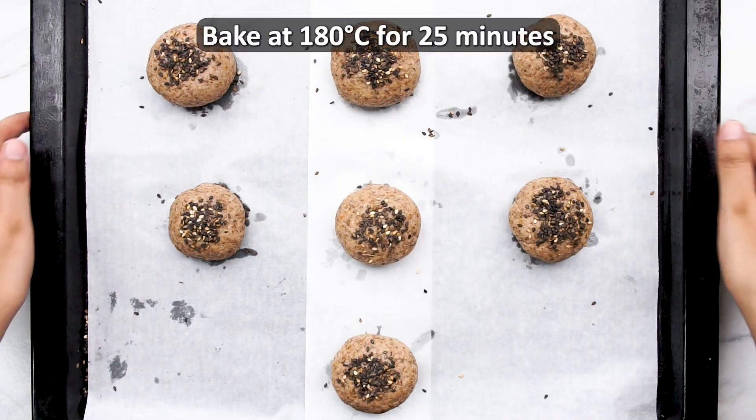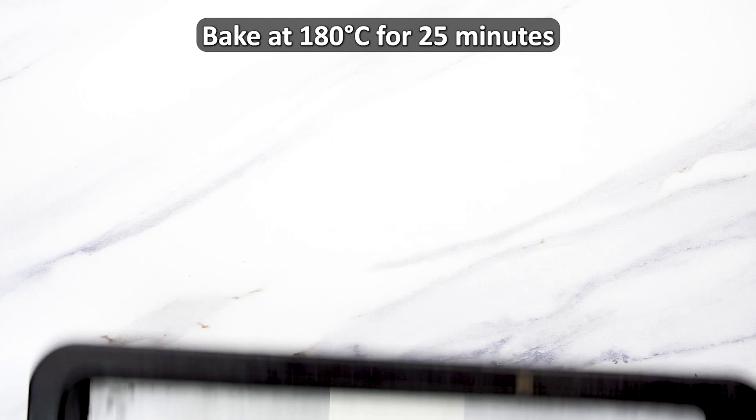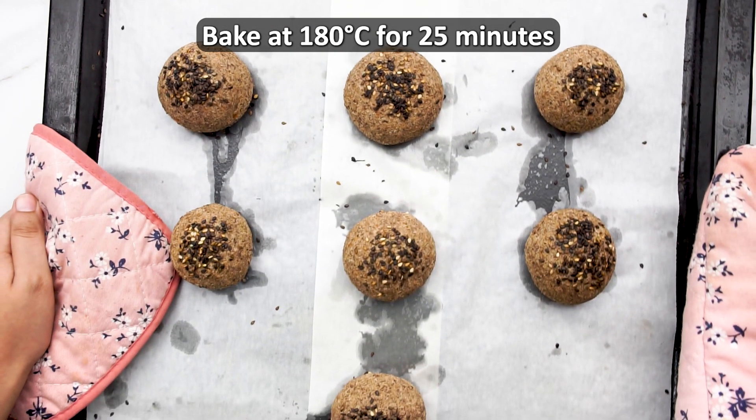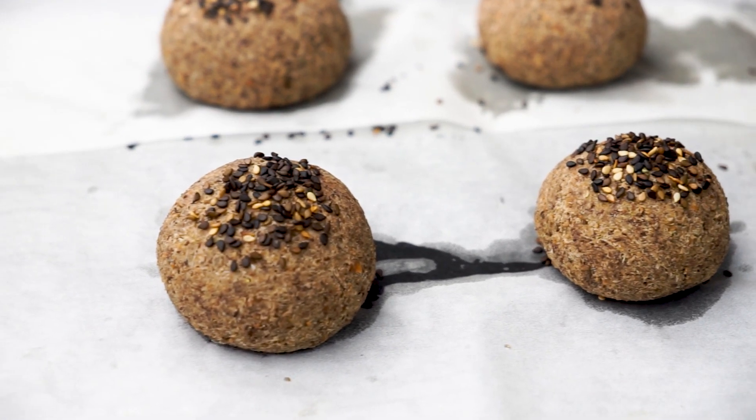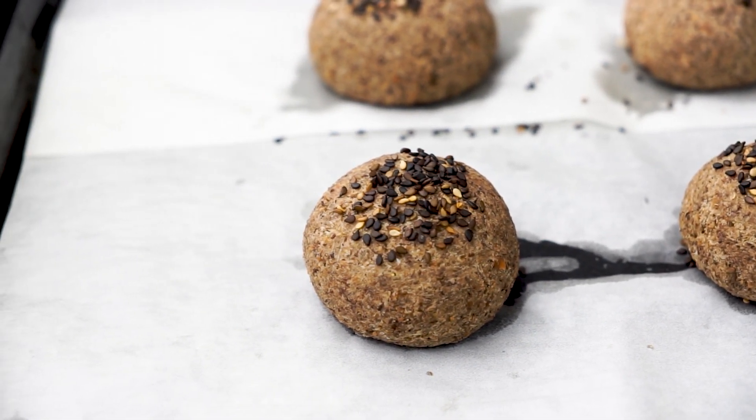Pop the bread rolls into the oven. Bake at 356 degrees Fahrenheit or 180 degrees Celsius for about 25 minutes. Then remove them from the oven and let them cool for a few minutes.